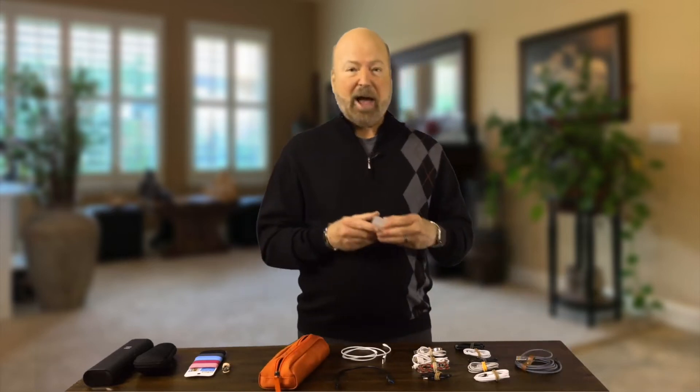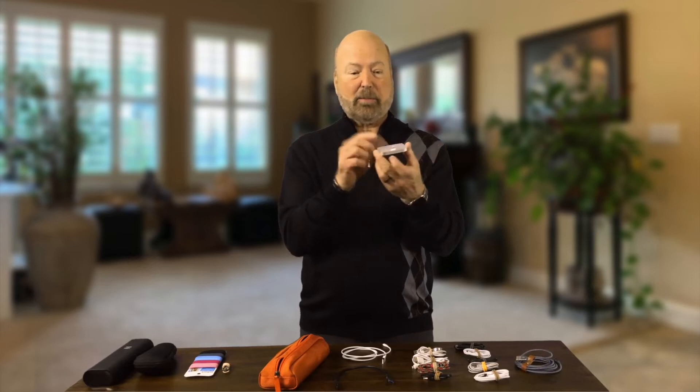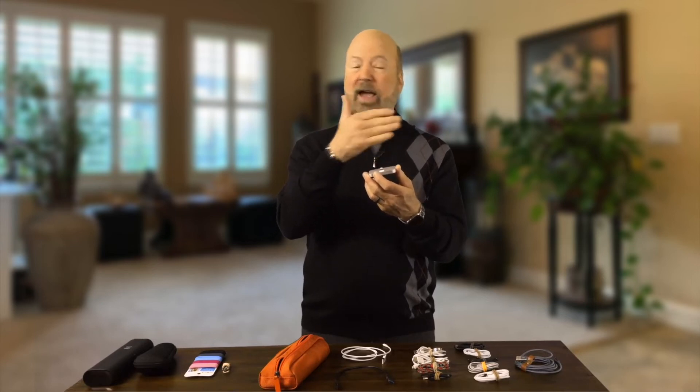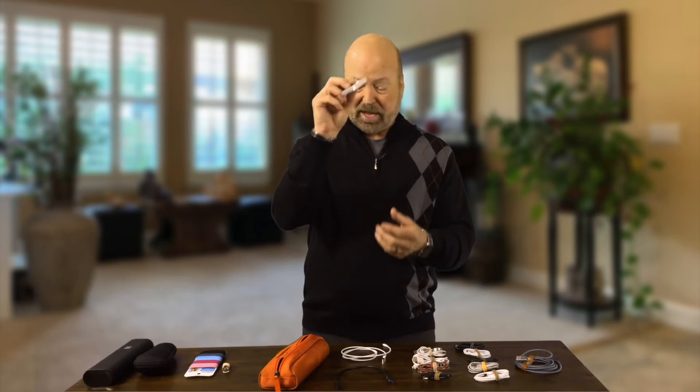I do use an Apple Watch, and so there is this charger — the lightning cable goes in the back and it just stands up. My watch is what I use for my alarm clock, for my clock, everything. I've got a different video that talks about my favorite apps on here.